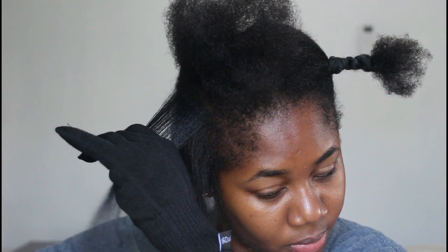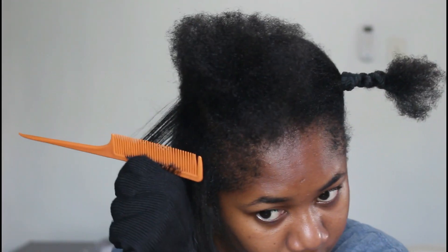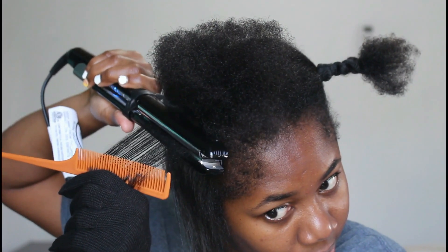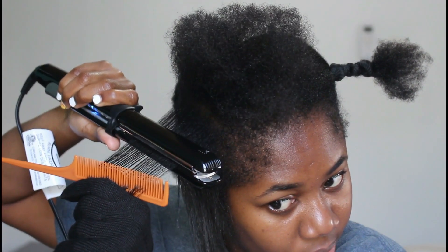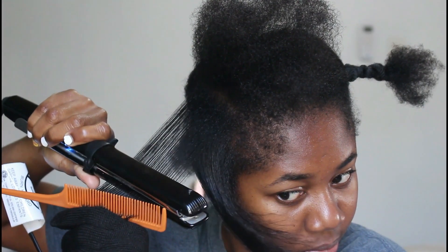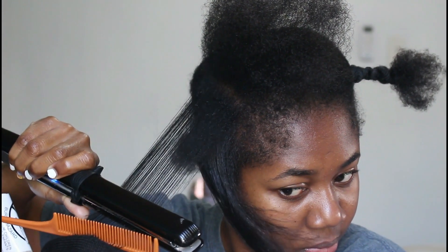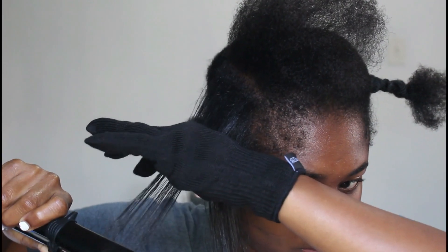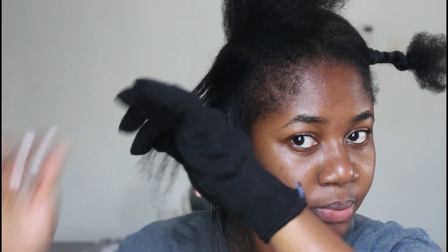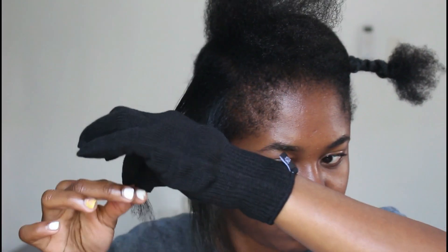This flat iron ranges from 270 to 450°F and is ideal for hair types 1A to 4C. I've tried other flat irons where my hair shrunk up as I got to the other side — with this one I did not experience that at all. My hair stayed straight, and I only wore it straight for one day since I don't like having my hair out too much.